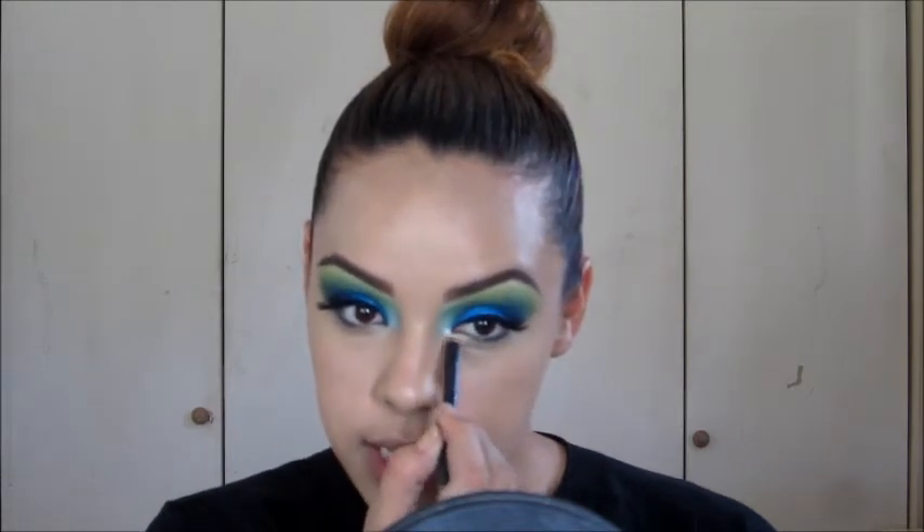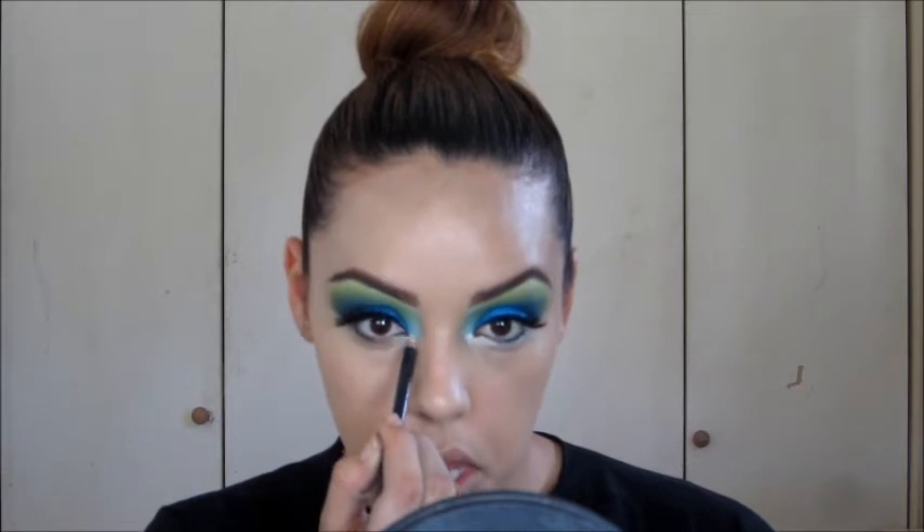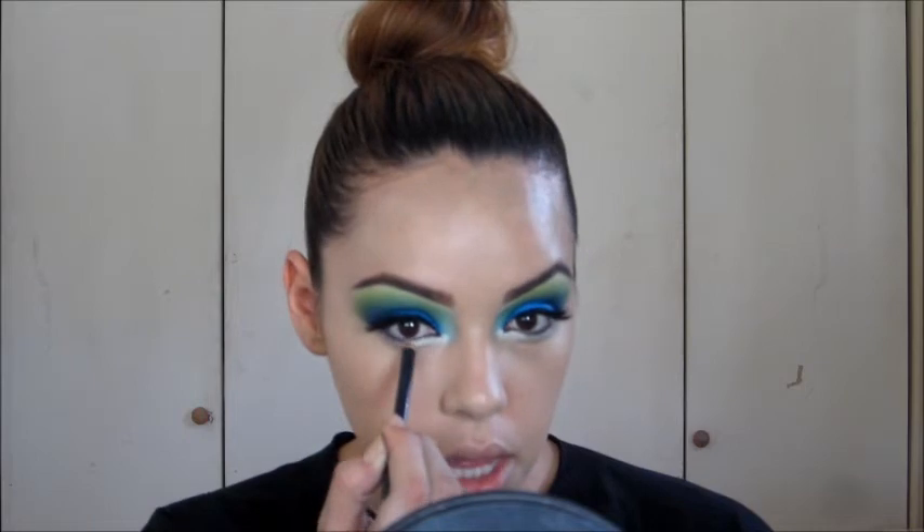Next I'm going to cover the glue on my lashes using MAC NC30 Studio Finish Concealer. I also took this pencil — which is Fascinating — and ran it a little in the waterline and all under my eye. Start in there and then run it under your eyes; you want the line to be as thick as basically the point of the pencil.